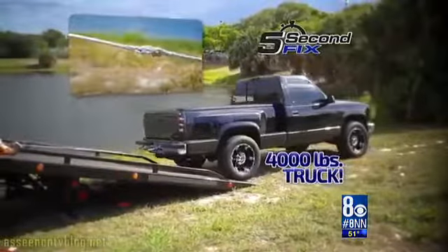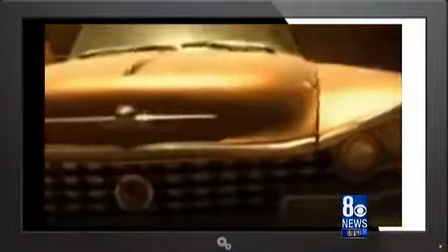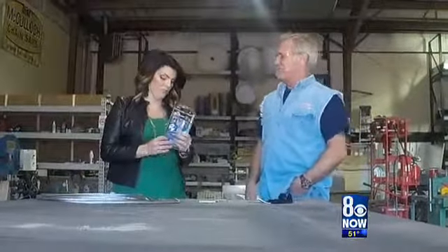But how am I going to test that? I'm going to need a professional — someone like Rick Dale from TV's American Restoration. He's based right here in Las Vegas and he was up for the challenge.